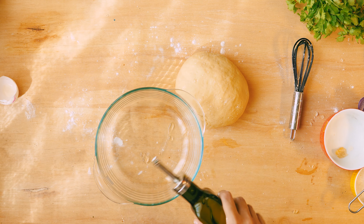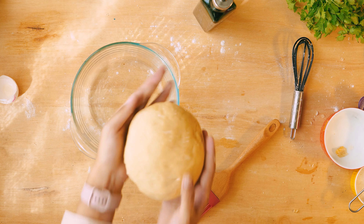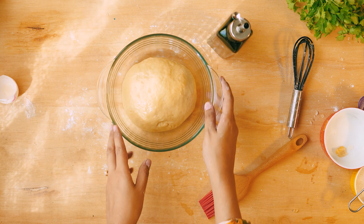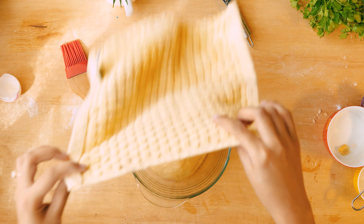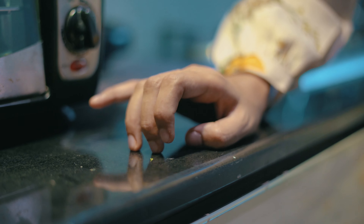Grease a bowl, add the dough, and place it in a very warm area — somewhere near your stove maybe. Now wait for two hours. It is absolutely imperative that you keep the dough in a warm area for at least two hours. It needs to rest. The yeast needs to wake up. Be patient — it's just two hours.